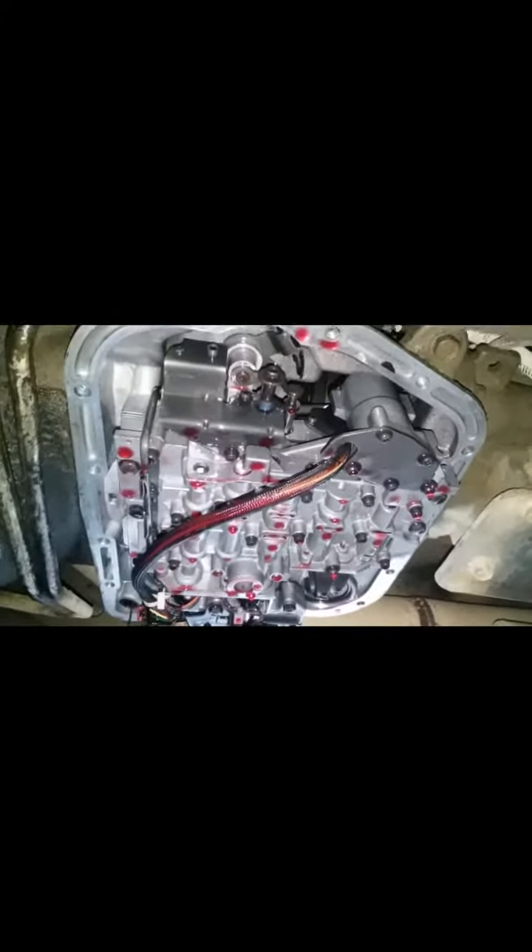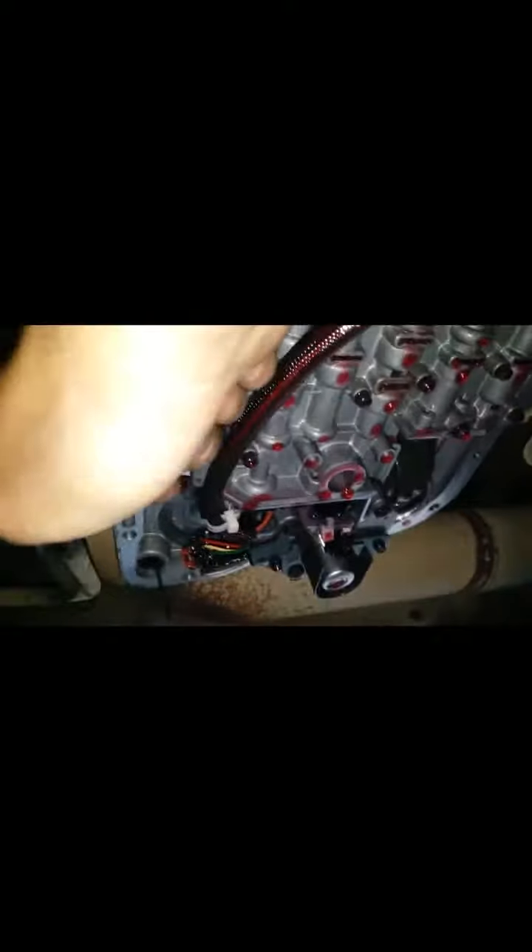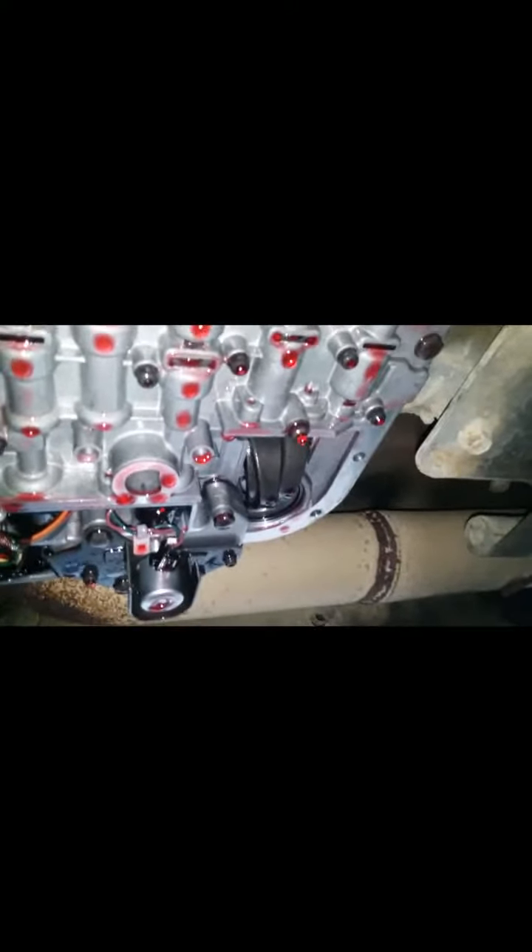The bolts to take the valve body out are this one, this one, that one, this one, this one, and that one — and then four over here: one, two, three, four. So that's ten bolts total, eleven millimeter.